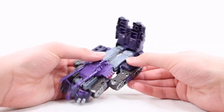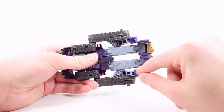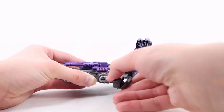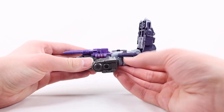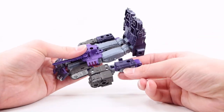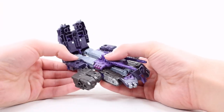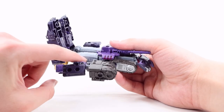Bring the leg assembly out and down, then flip the entire thing. Untab these panels — there's a tab and slot here. Flip to the side, bring the entire assembly out, flip this panel up, there's a tab and slot, close that up and tab into place. Then get the arm — untab it from the leg. There's a tab on the outside of the leg and a slot. Do the same thing on the other side — bring the assembly out, close this section up, tab into place, and untab the arm from the leg.